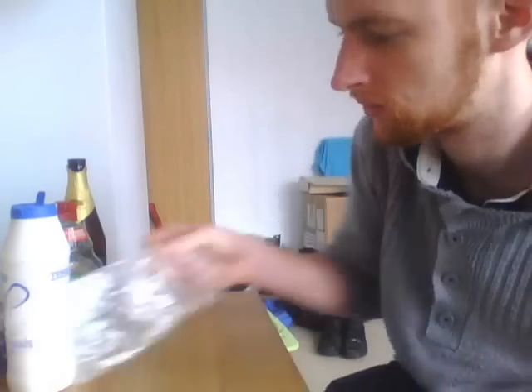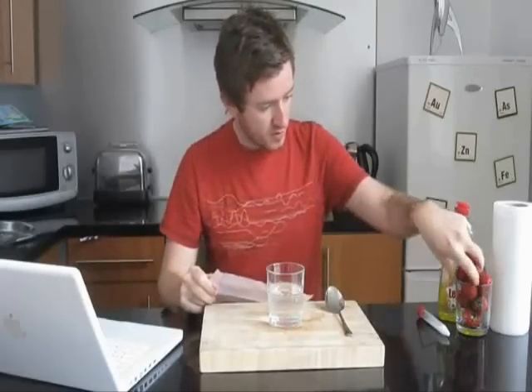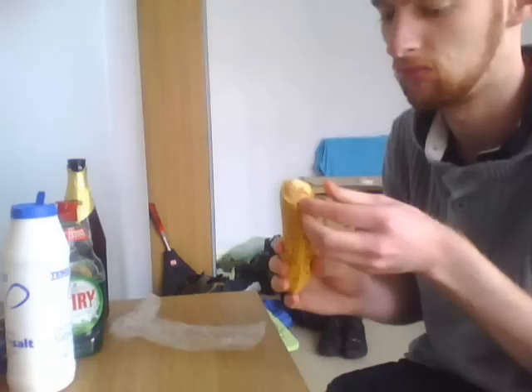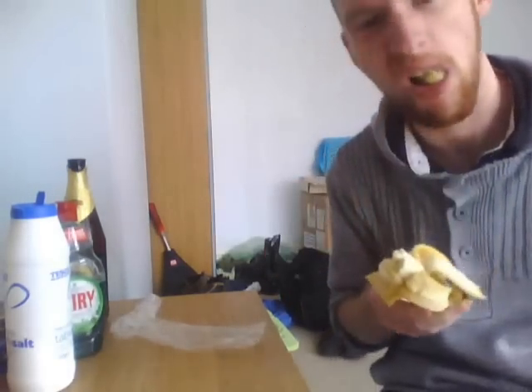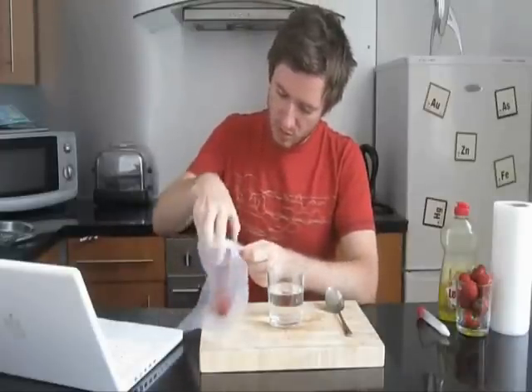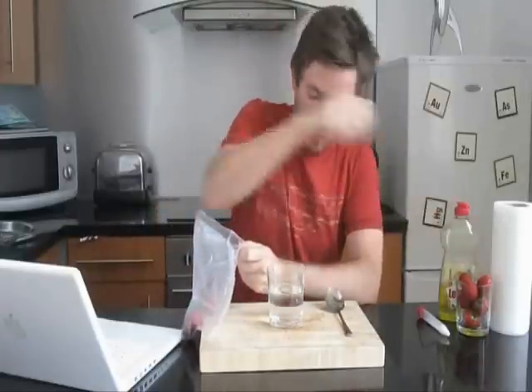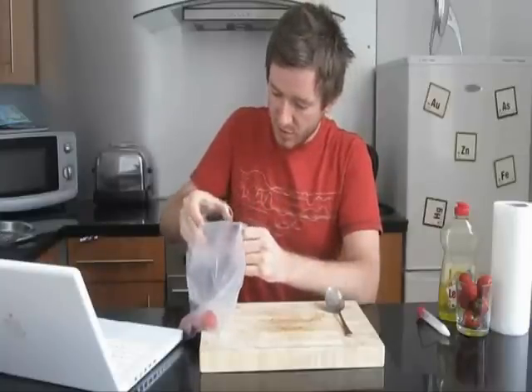Next, you're going to need your sandwich bag. And get a few strawberries. Okay, I'm pouring a tiny baby extraction fluid.